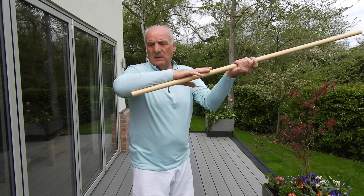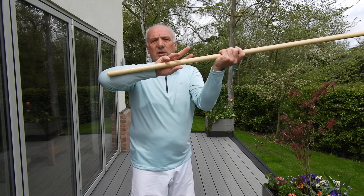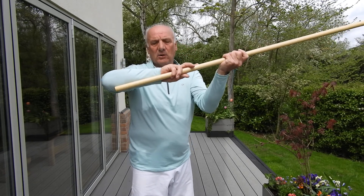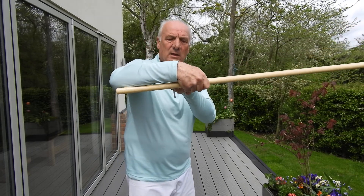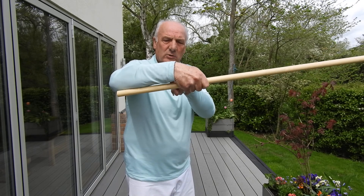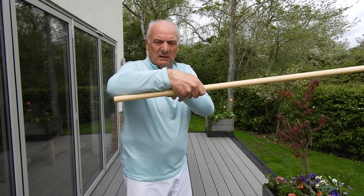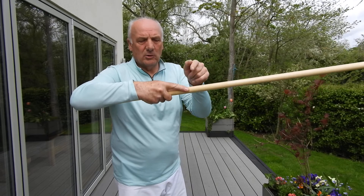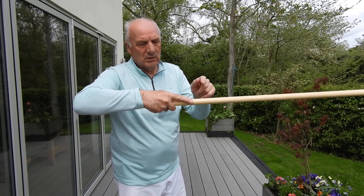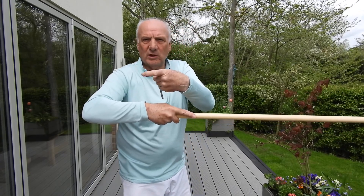If you hold with these two fingers, your hand won't distort. If you hold with all the fingers, you get this problem — this bent — and then it's weak. If you hold with just those two fingers, as long as you don't have this trigger finger — we call it a trigger finger because it's like firing a pistol, or a rifle. That's why it's called trigger finger.